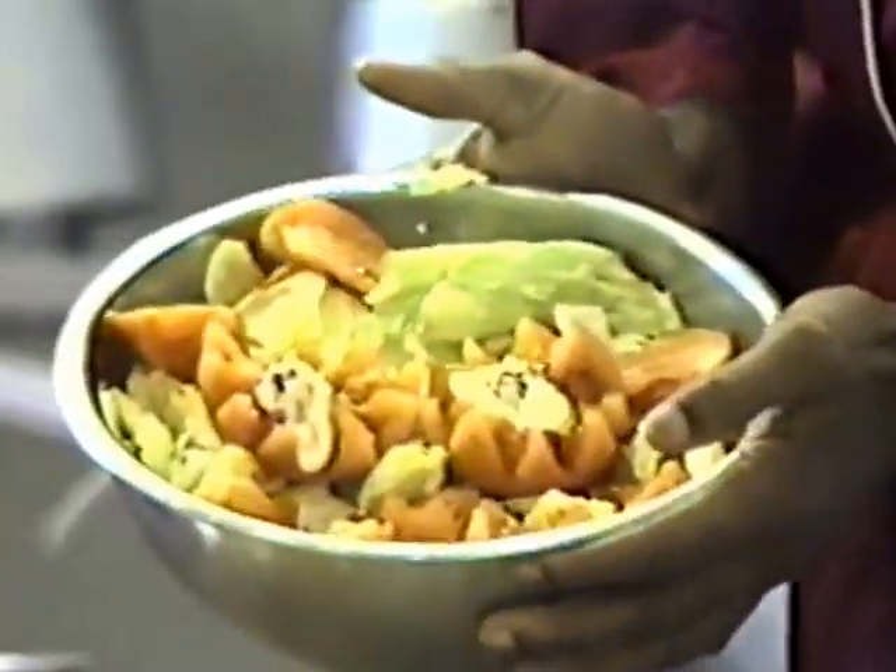This is the finished product. Thank you very much. Next week we will learn how to make fruit salad. Thank you very much.